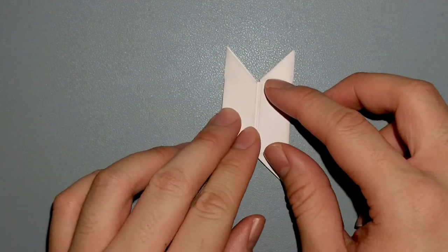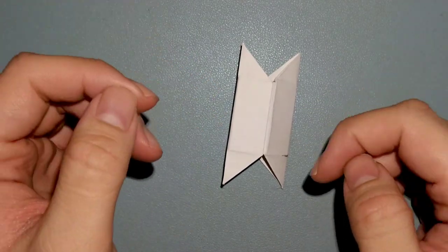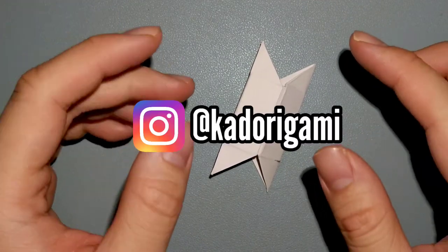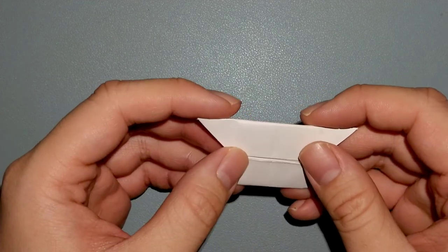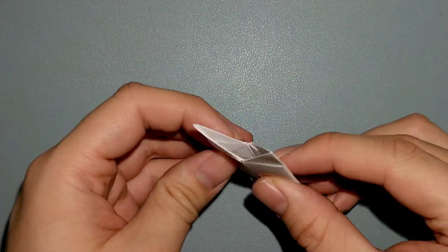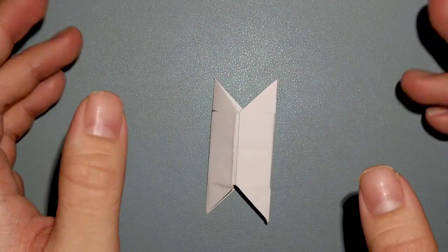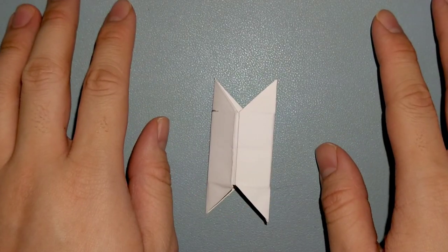Thank you guys so much for watching and folding along with me. If you do have any questions, feel free to leave them in the comments below or contact me on Instagram at kadorigami. I'd be super excited to see your folds, so please do share them — tag me in them and I'll love to share them in my stories. Thank you guys again so much for watching. As always, stay safe, stay happy, and I'll see you guys in the next one. Bye!